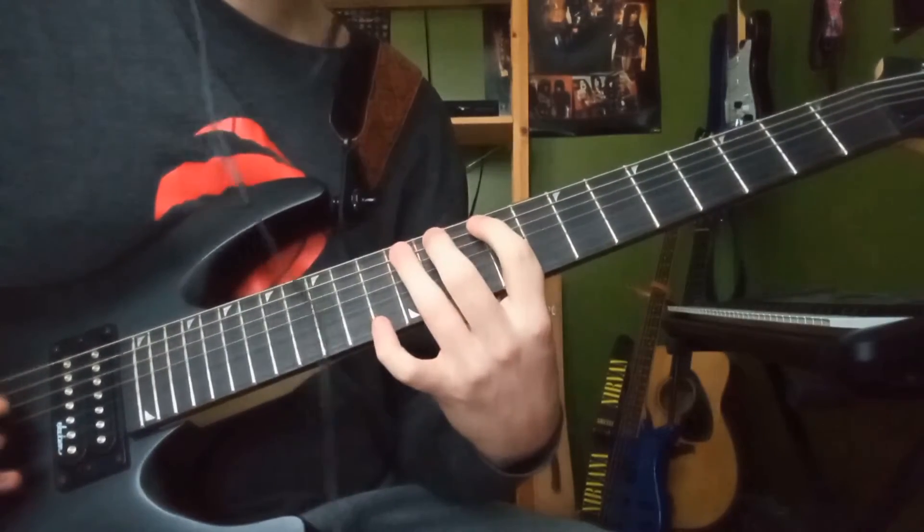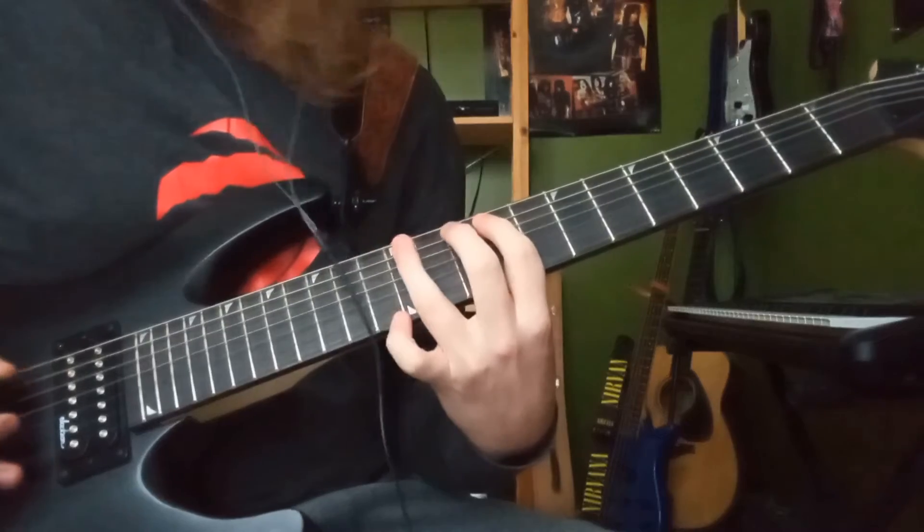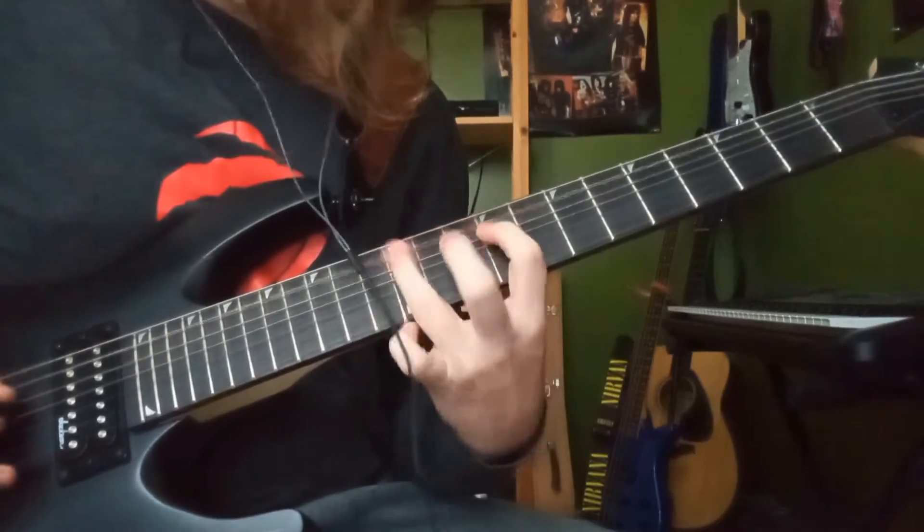...that's just an Ionian chord. And of course, for the last whole section, I believe it to be a Phrygian mode. I'll have to check myself on that last one.